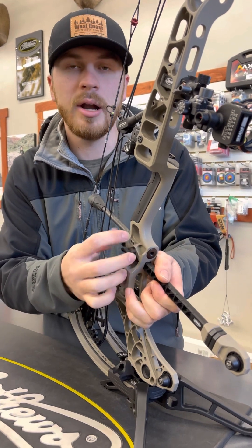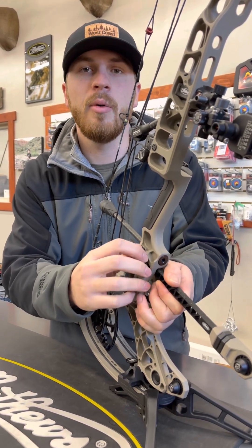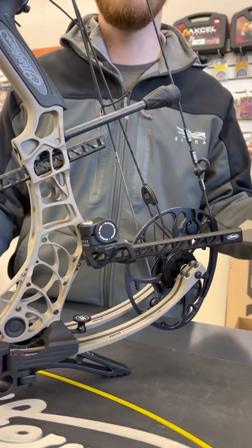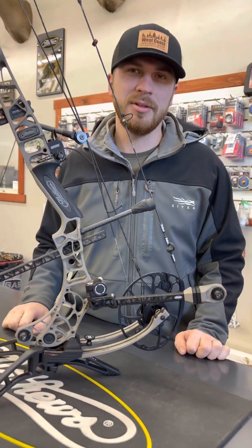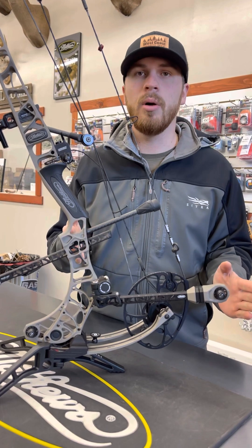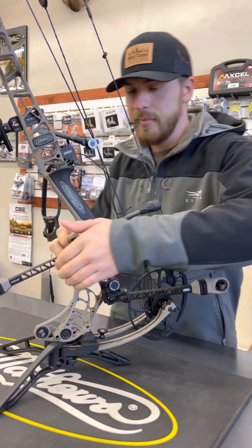These are expensive stabilizers, don't get me wrong, but you don't have to buy four different length stabilizers to figure out which ones you like. Because you're probably going to want to run a back bar too, and you need to figure that one out as well. So instead of having to buy eight sets of stabilizers to try all different sizes, you now buy two in the range you want to play with and you've got a lot of options right there with one stabilizer.